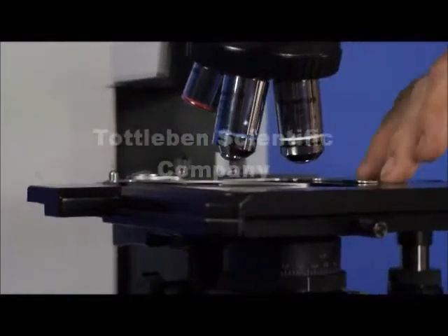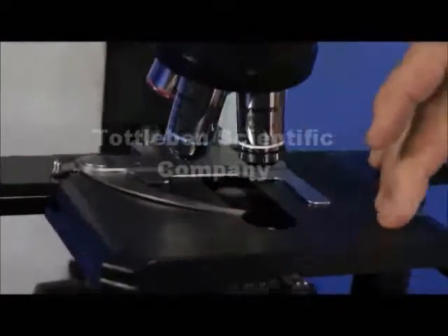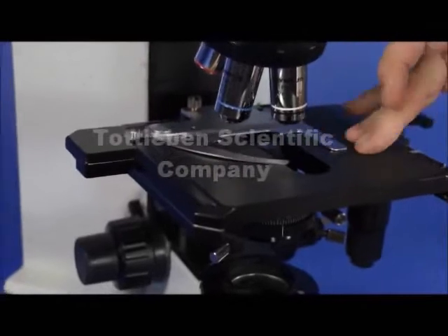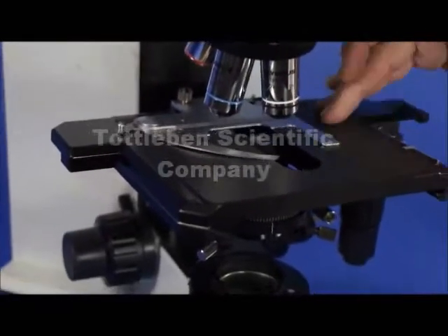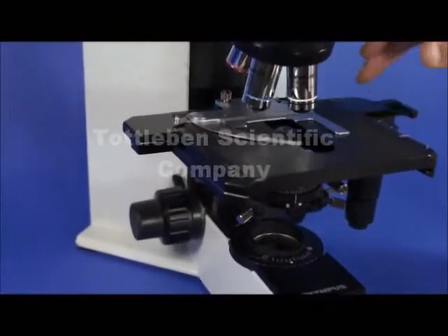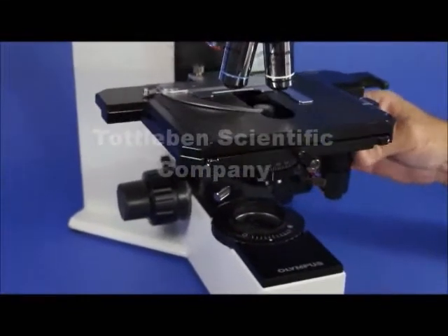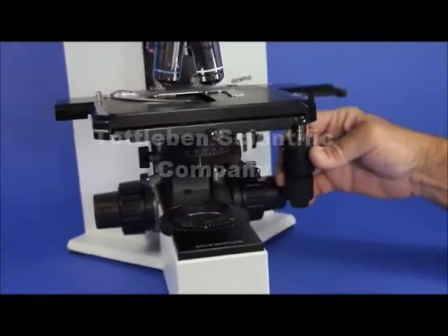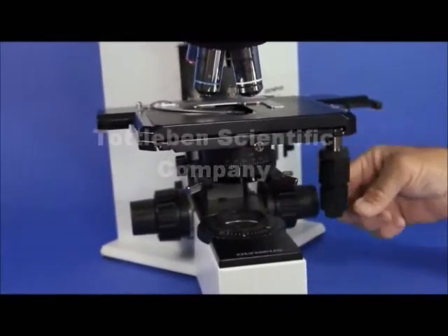It has a ceramic stage which is impervious to a lot of solvents. It easily cleans with a small amount of alcohol like lens cleaner, and scratches even come off if you rub them just a little bit. You have a very nice low-position coaxial stage which is self-tensioning — you can tension it here and here.